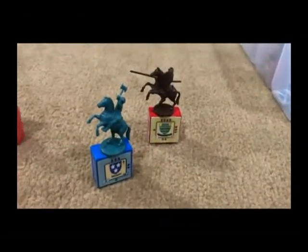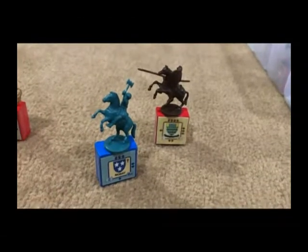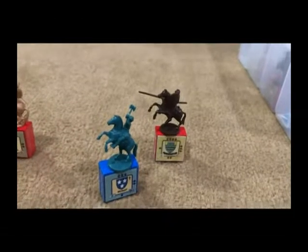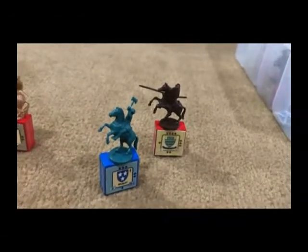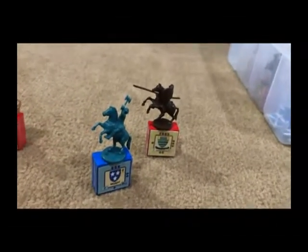Game pieces that are blue are those that favor Scotland, and those with red bases favor England or are allied with England. For example, John Balliol is a supporter of England so his troops have red bases, and then Robert the Bruce, depending on the scenario, can be red or blue.